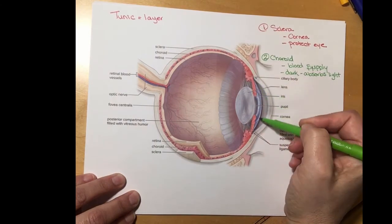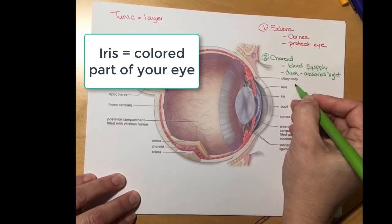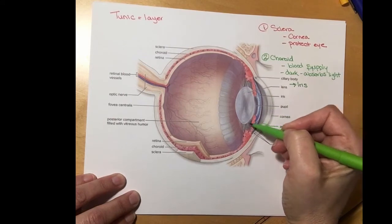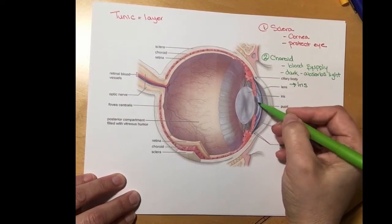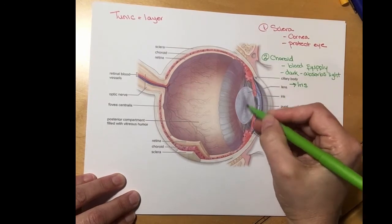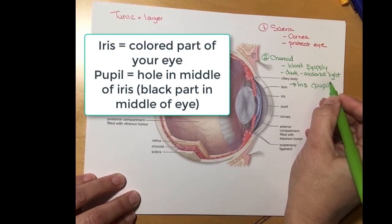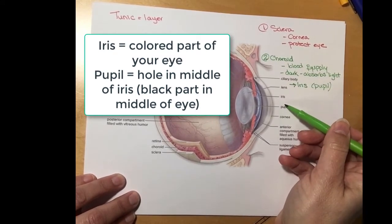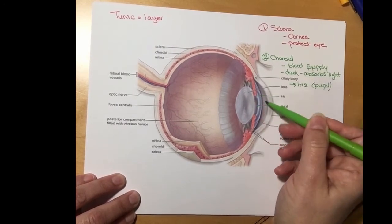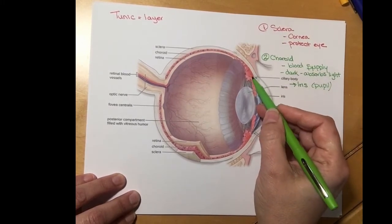The third function of the choroid is that at the anterior part it's going to thicken and form the iris. The iris is a ring of muscles, and in the middle it's open. Inside of the iris — or where the iris isn't — is going to be the pupil. The pupil is where the light rays are going to come through the cornea and go through the hole in this muscle that we call the iris.